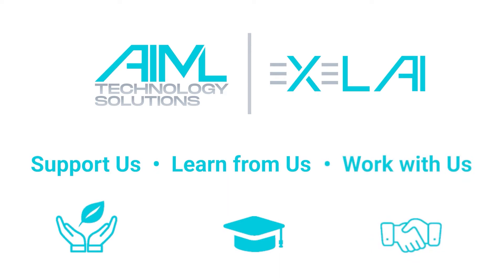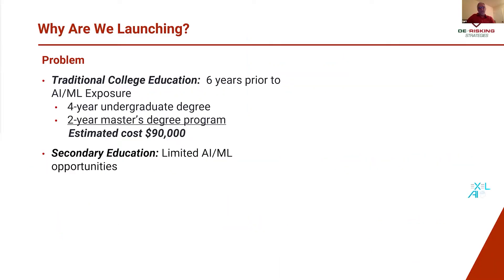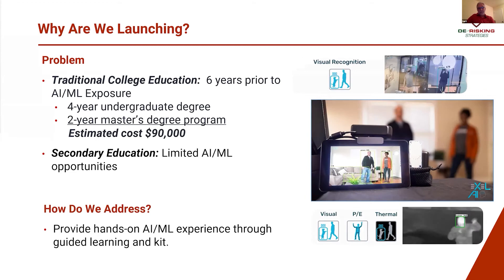We started the Excel AI initiative to remove barriers between students, developers, and industry experts. Our goal is to make AI technology accessible for those new to machine learning and provide easy-to-use tools to simplify the deep learning and computer vision workflow.